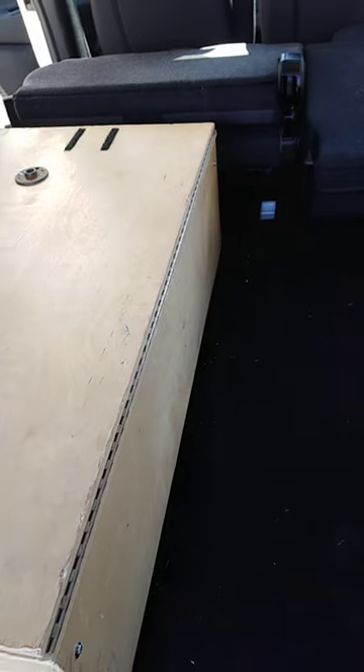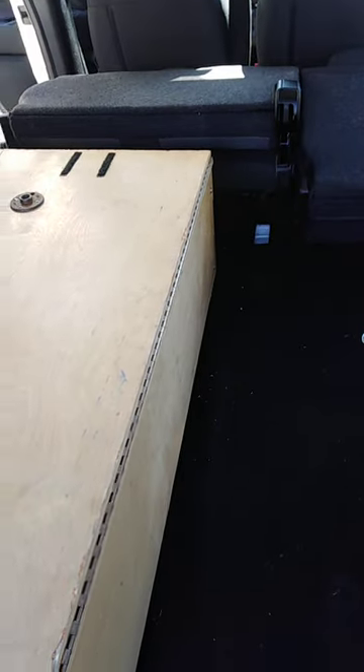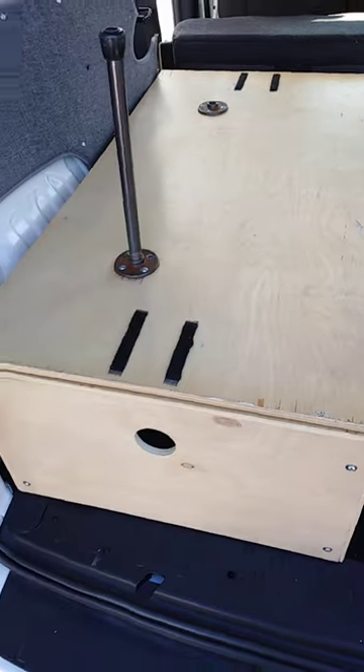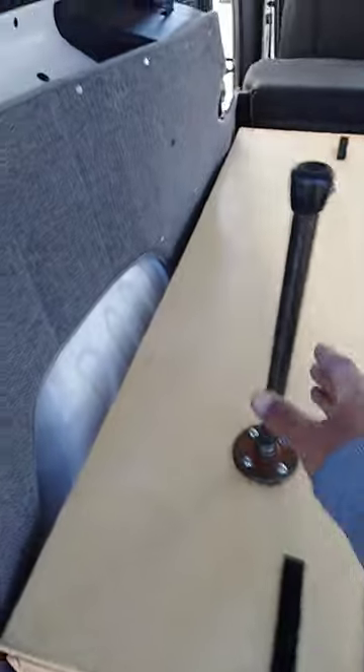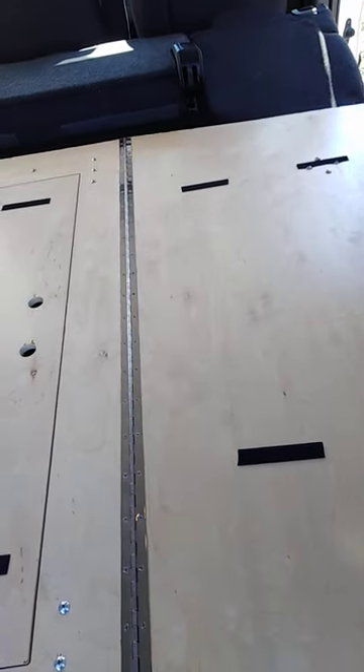DIY tips for the Ram Promaster City Wagon. It's got seats up there, and this is the Wayfair bed box. So tip that over — it might hit that. No, that's good.